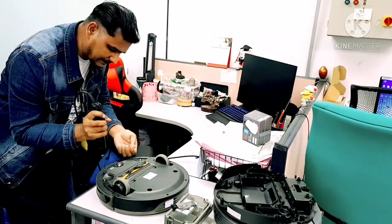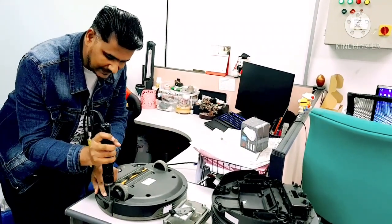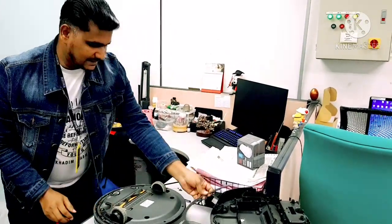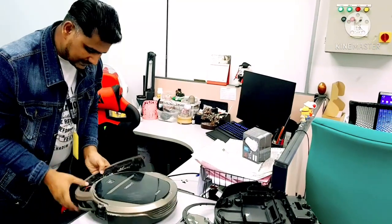Whenever a customer complains that the robot is hitting the obstacle, pushing very hard, and cannot reverse back, it means that in these two models — DM81 and M81 Pro only — the bumper clips actually break, and that's why they behave like this.